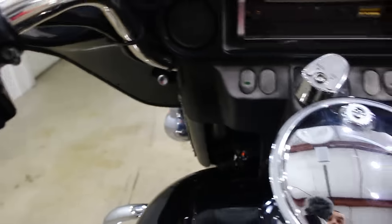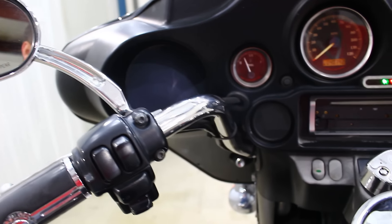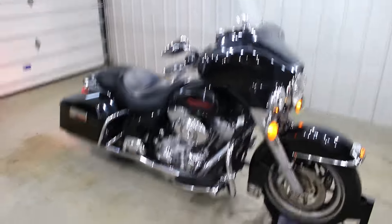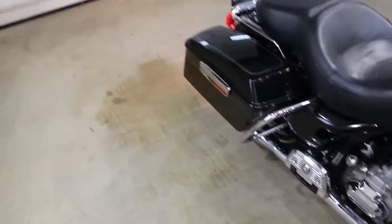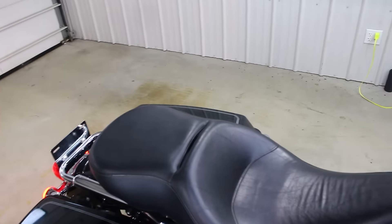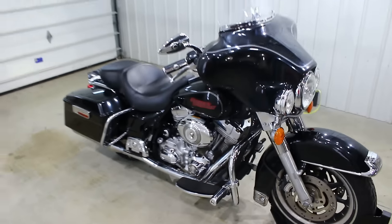Let's see this thing fire up. It did start for me, a little bit of a struggle like I said. The battery's not at 100% — we're going to charge it up — but it idles nicely. It's got nice exhaust notes on it. Good sounding bike, good looking bike. Right around 40,000 miles.